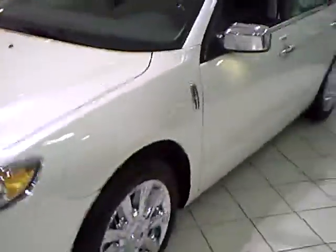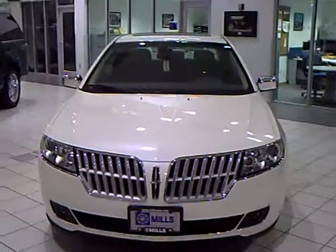This also has leather seating surfaces and the ability to fold the rear seats down, so if you have some extra things you're hauling, you can open up that space. I'm going to take a little tour around the outside of the car again — the 2010 Lincoln MKZ.